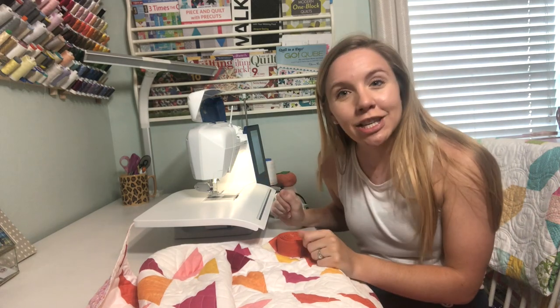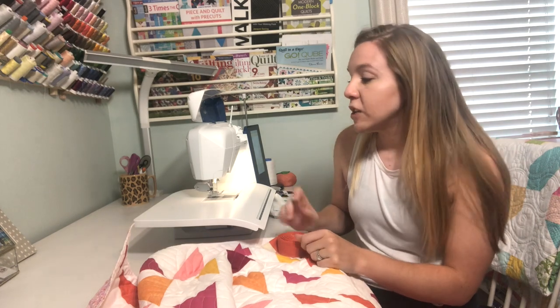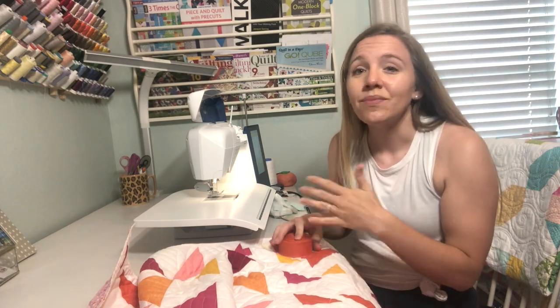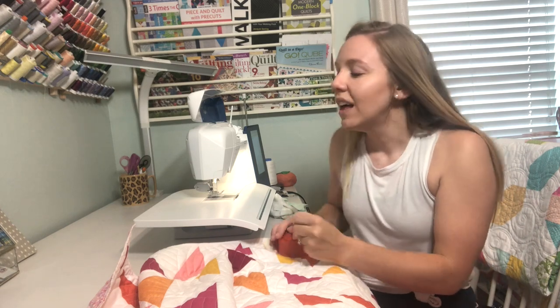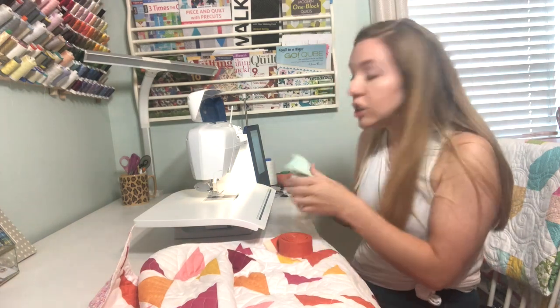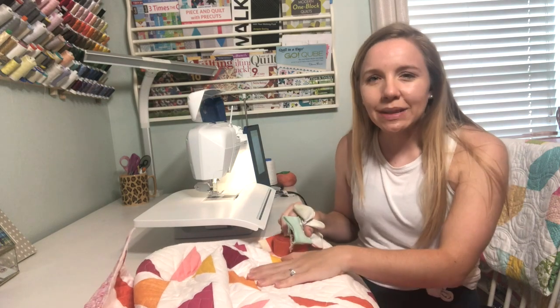If you haven't changed your sewing machine needle lately, now is a great reminder to do that. I try to change mine as often as I can — needles are super cheap, I buy them in bulk. Just use a fresh needle. And then I like to use my quilting gloves when sewing on the binding because it helps grip the quilt a little bit better and just feeds it through as evenly as possible.